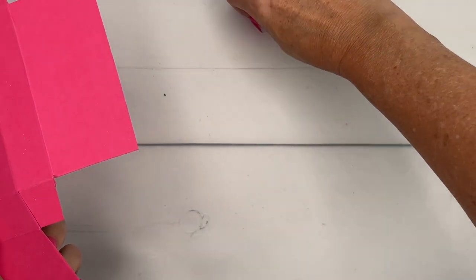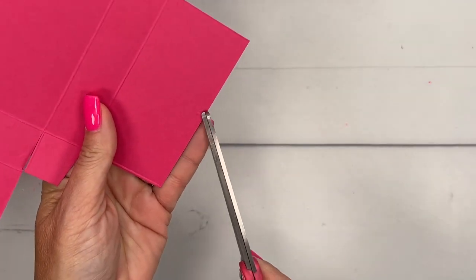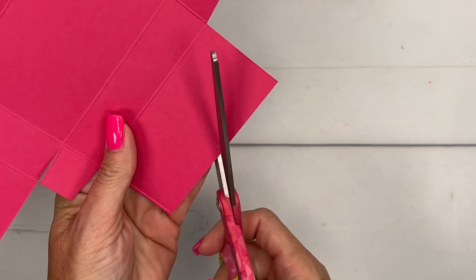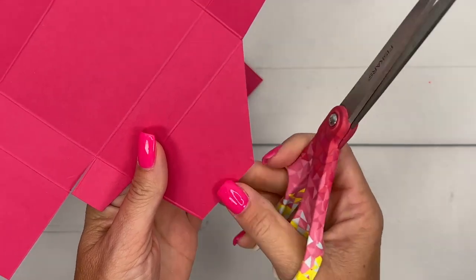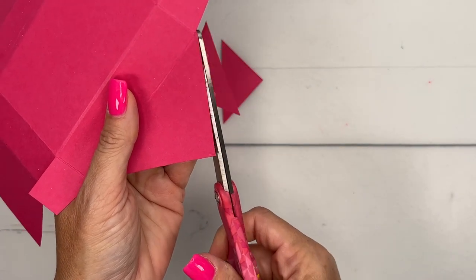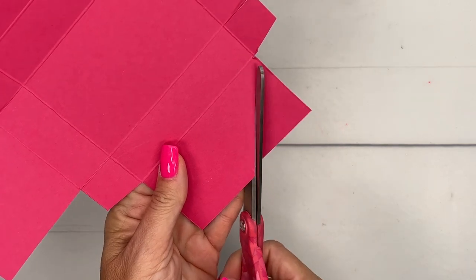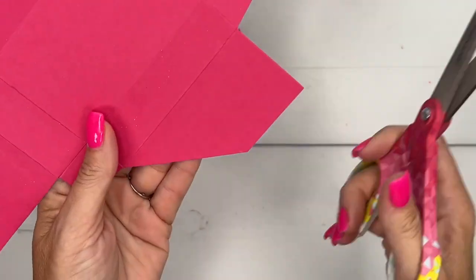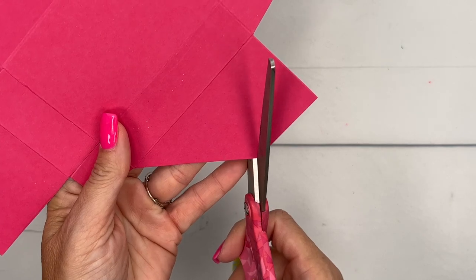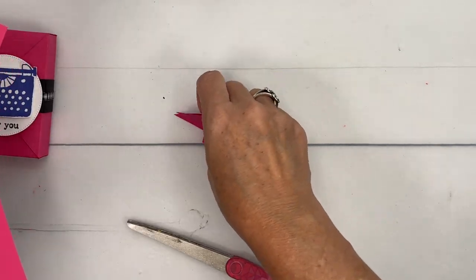Now remember those two-inch marks that we made? What we're going to do is use this as a guide and cut diagonally from that mark to the bottom corner, and then do it again to the other corner — so you're making like a little point. All right, now our piece is complete. This is what it should look like.